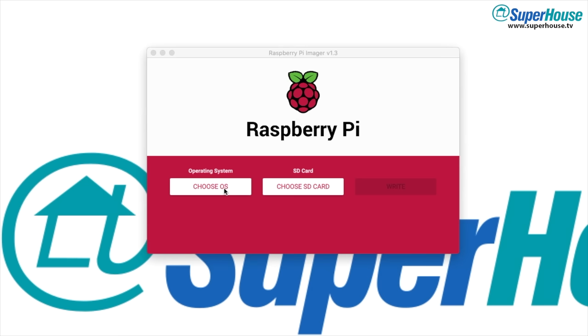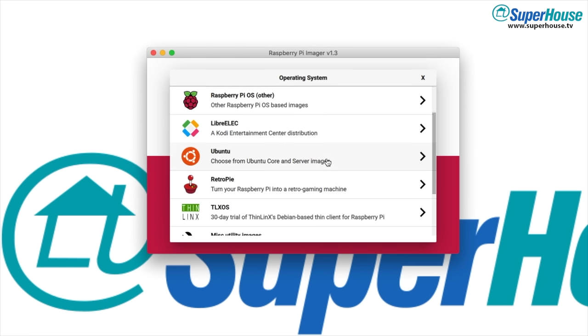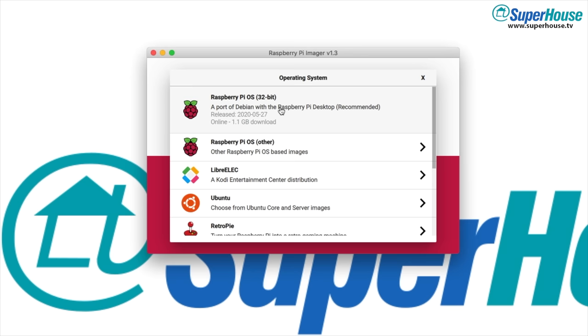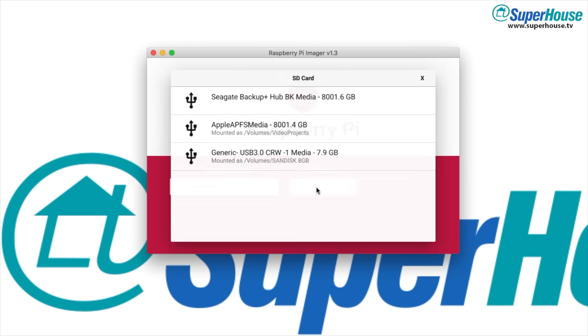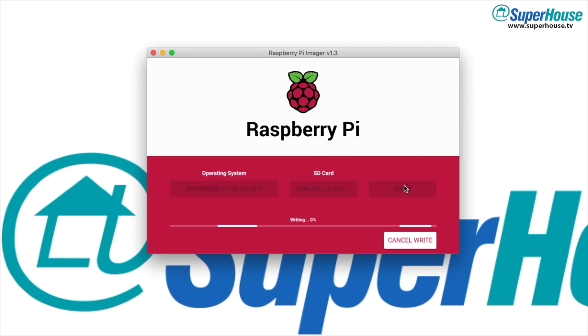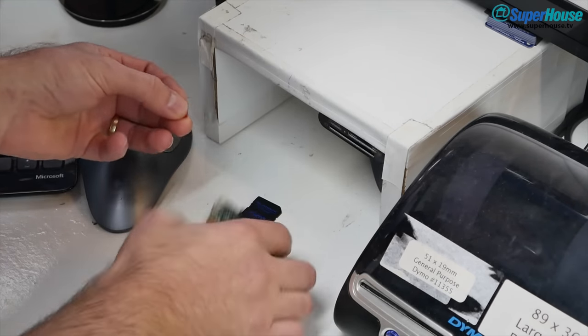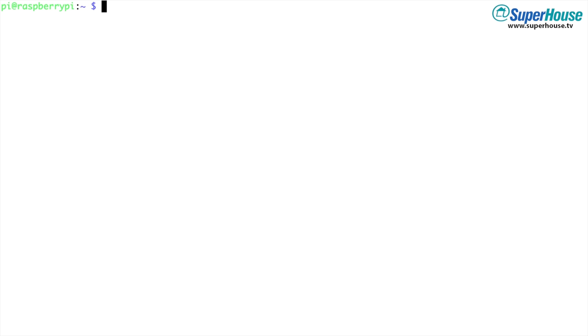Start by installing the Raspberry Pi OS onto your SD card. The easiest way to do that is using the official Raspberry Pi installer. Go through the normal setup process, get it connected to your network and then get yourself a shell on it. I won't explain all that detail here — it's pretty straightforward and there's great documentation on the Raspberry Pi site. Once you have Raspberry Pi OS running and you have a shell, we're ready to start installing all the Tuya Convert software.